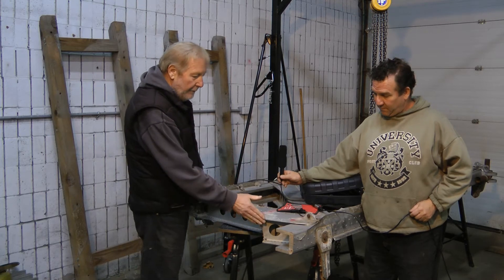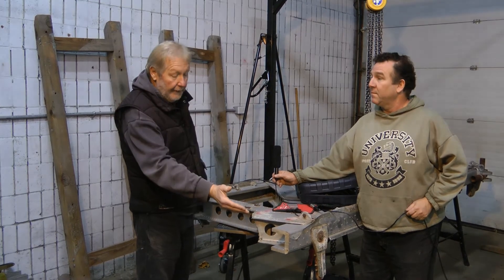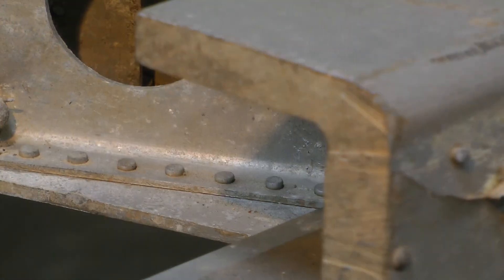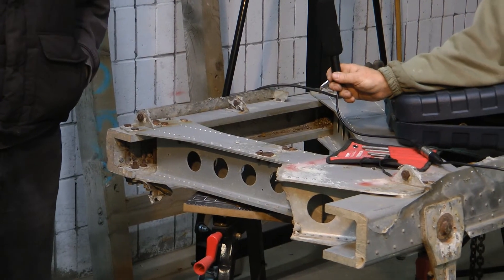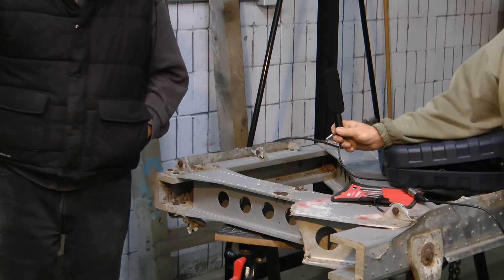As you can see on these parts here, they used various ways of chopping it apart. This obviously was either a chainsaw or a sawzall. Over here they used acetylene torches to torch parts apart. We have to restore all the spar caps — uppers and lowers — and the same thing on the rear.